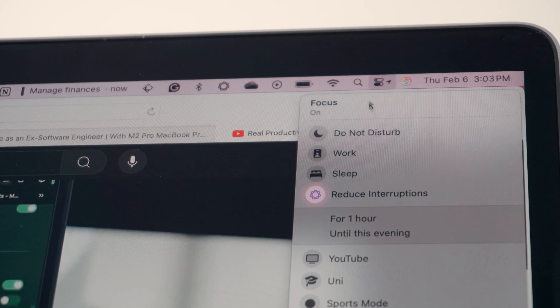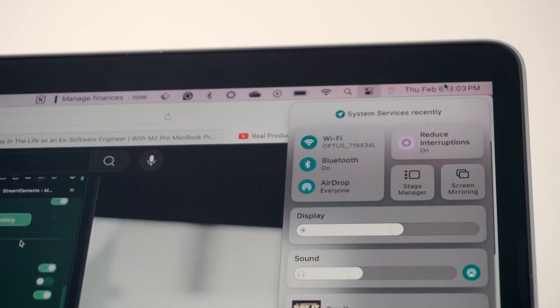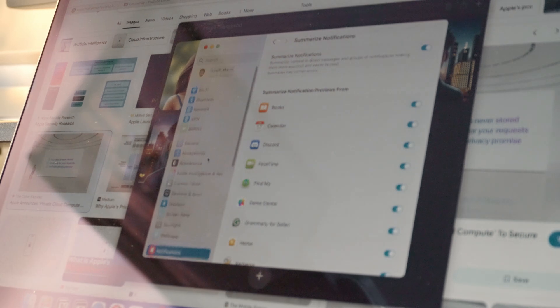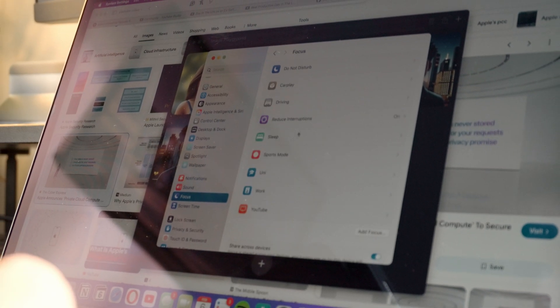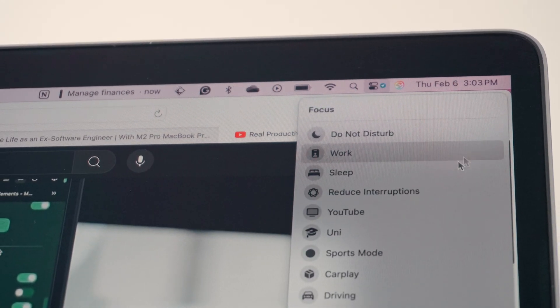It gets even better with the Reduce Interruptions focus. Apple Intelligence is smart enough to show you only the notifications that might actually matter right now. For example, if you're deep in a Word document and get an urgent reminder — like needing to pick someone up — a notification will pop up labeled 'Important' and you can decide whether to act on it or dismiss it. To turn this on, go to Settings, then Focus, and turn on 'Reduce Interruptions.' You can also do this through Control Center and customize it — scheduling it, picking which notifications come through, or even which people can always text you through this focus mode.